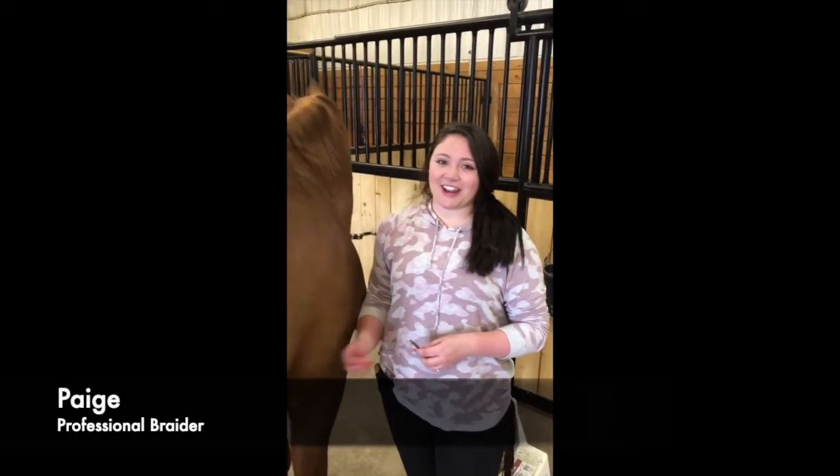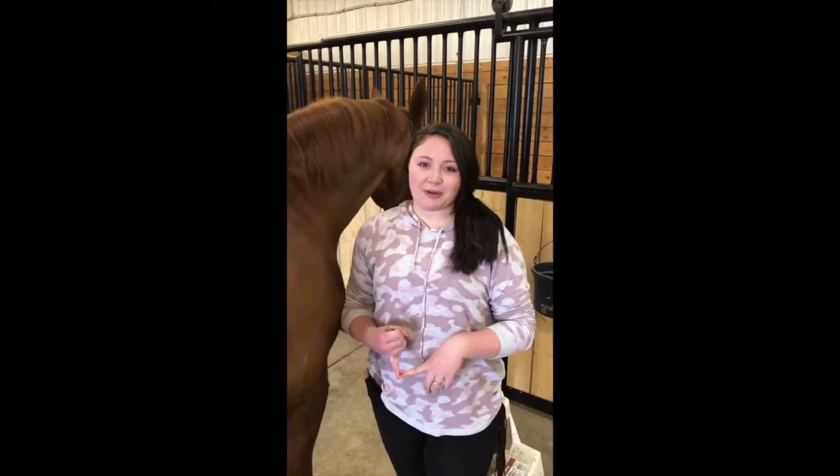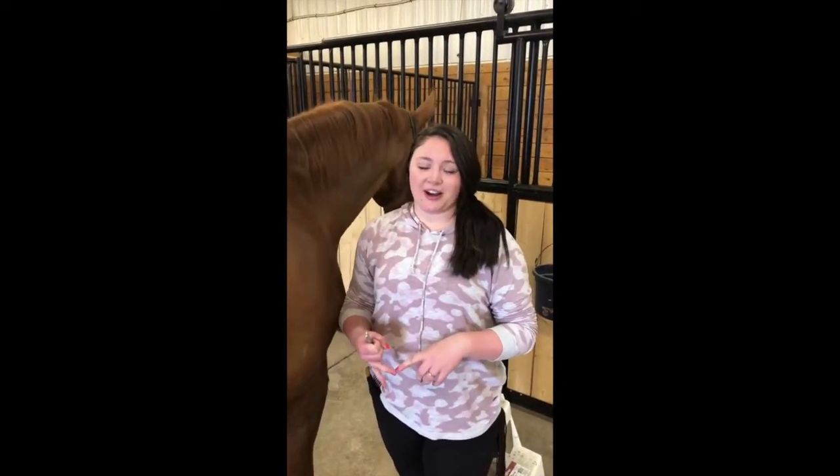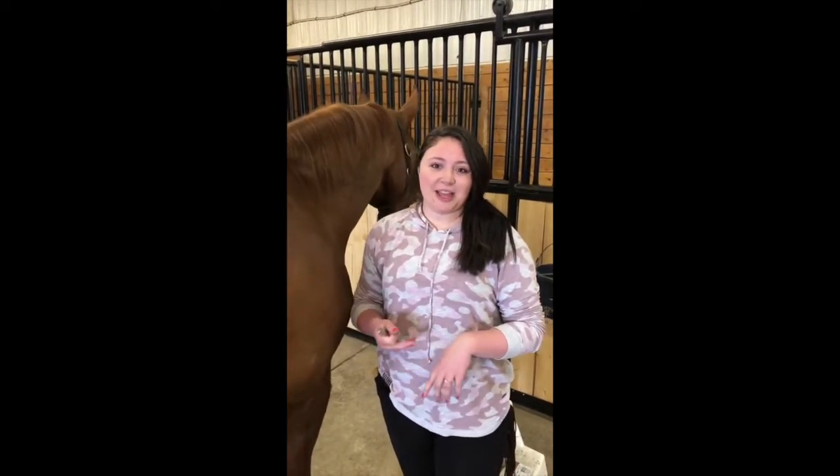Hi, my name is Paige and we're going to be doing a hunter grooming tutorial today. We're going to be talking about mane pulling and we're going to do hunter mane braids as well as a hunter tail.